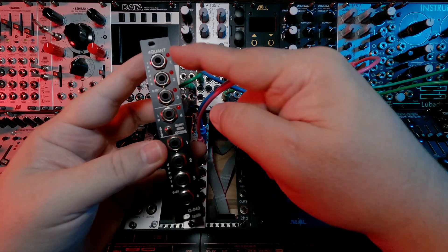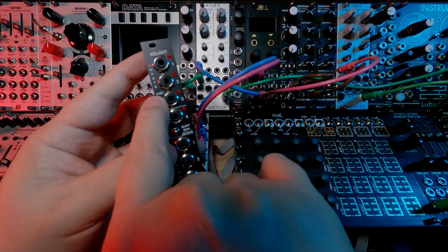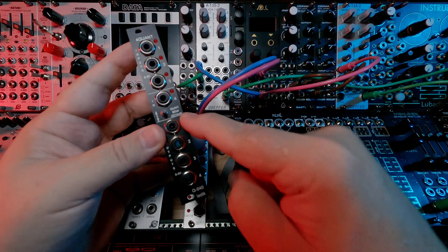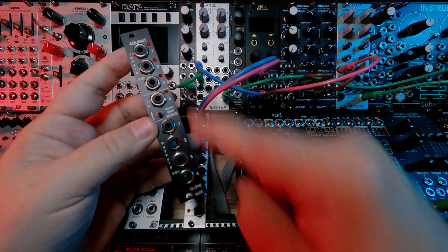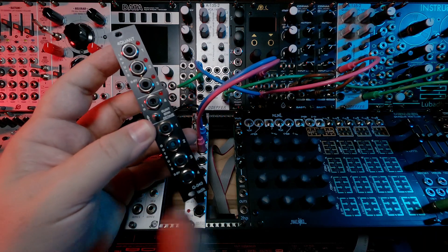Simply put, it has four input CVs — four voltages that are zero to five — and then it will output quantized versions of whatever is coming in, out the outputs, also zero to five volts.